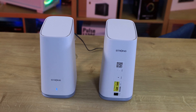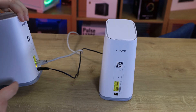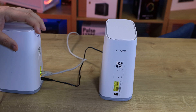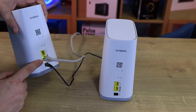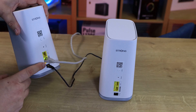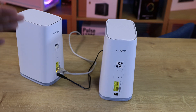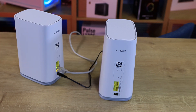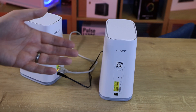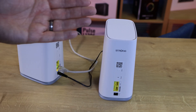To set these up, it's fairly straightforward. Get the first node, plug the power cable in — bear in mind it's one and a half metres long — then plug the Ethernet cable into the WAN connection, not LAN, but WAN (W-A-N). The other end of this cable plugs into your main router or modem — so a BT Home Hub, Sky router, TalkTalk, or whatever aftermarket router you have, basically wherever your internet connection is coming into your house.